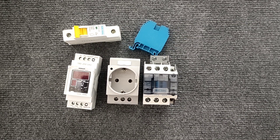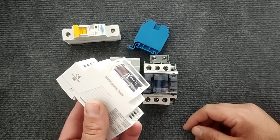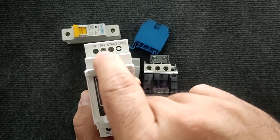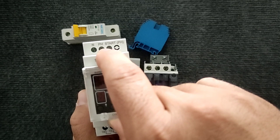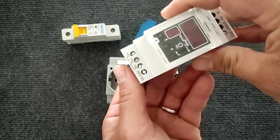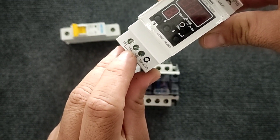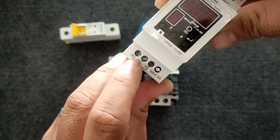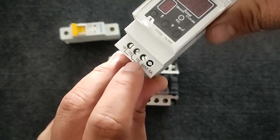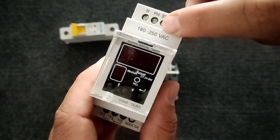Hello friends, welcome to my video. In this video we are going to teach the wiring of the digital timer and its settings. This is a digital timer. This timer has an N base, PH base, start base, and the lower part has three bases: 15 base, 18 base, and 16 base. The maximum output current of this timer is 5 amperes and it works with 220 volts electricity.